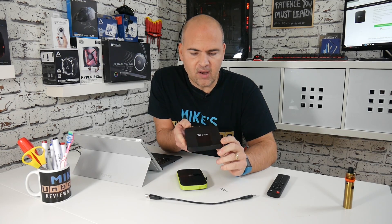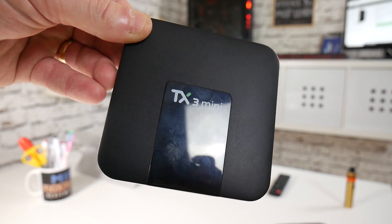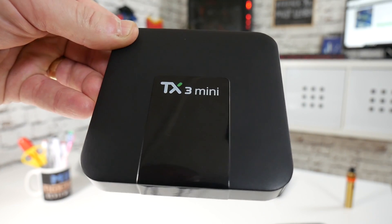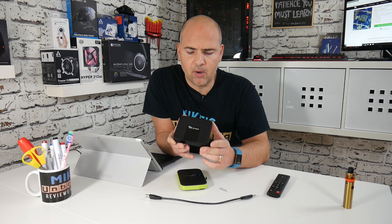For those of you that have got a Tanex TX3 mini, or derivatives of that which run on the AmmoLogic S905W chip — these boxes can be brilliant little reliable units, but sometimes they get a little bit crazy and have problems, so you need to either reset them, upgrade the firmware, or maybe it's an application you've installed which has corrupted the box.